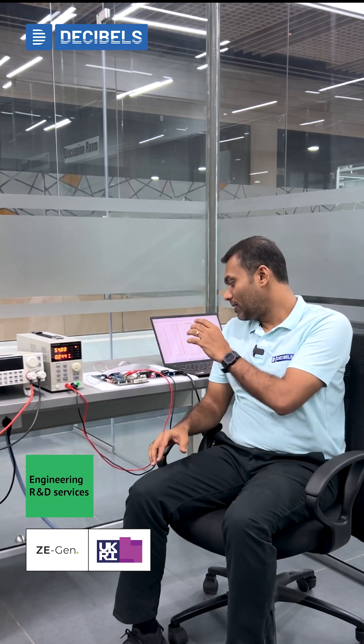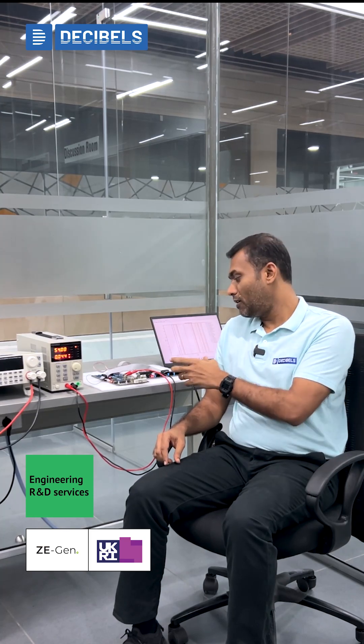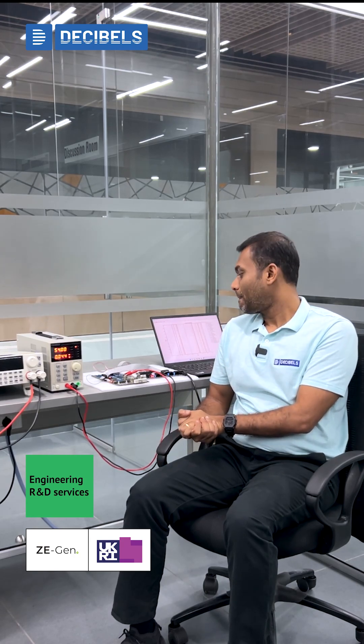In this video I'll brief you about the base software testing that we are carrying out for the BMS that we have developed for the zero emission generators project, which is funded by Innovate UK.